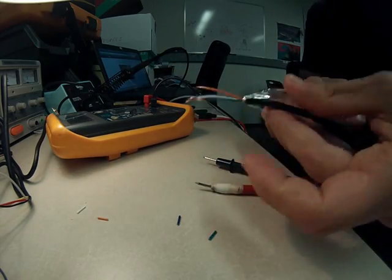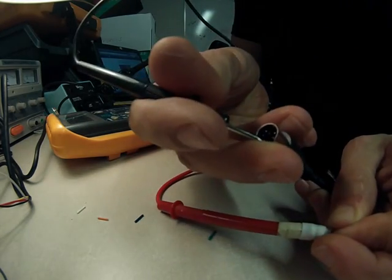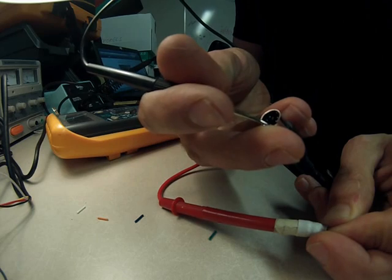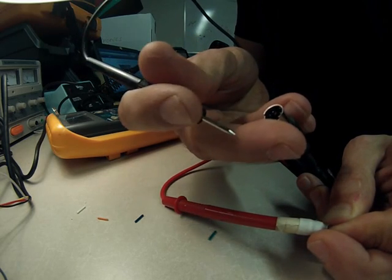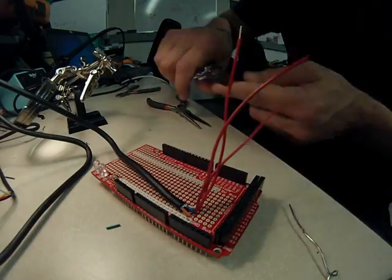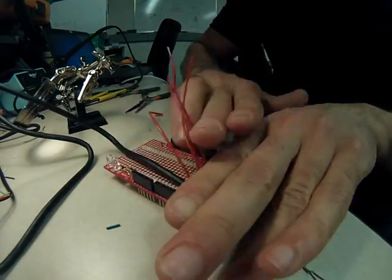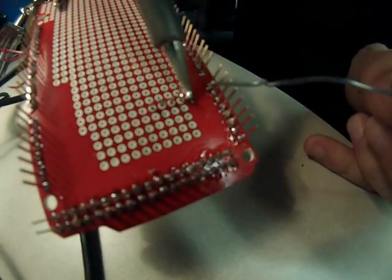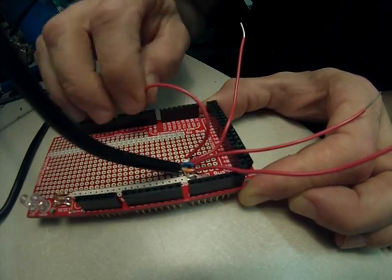I needed to determine which wire was which at the end of the PS2 plug, or the header pin connections. To do this, I simply used a continuity test and a multimeter, both things you can find out how to use on the internet. Once I knew which wire was which, I soldered all of them to the Arduino proto shield, and connected another set of wires on the other side that could be used to plug into different ports.